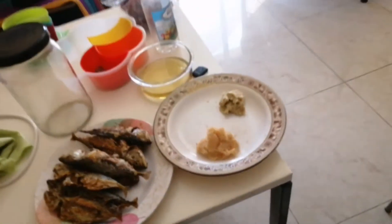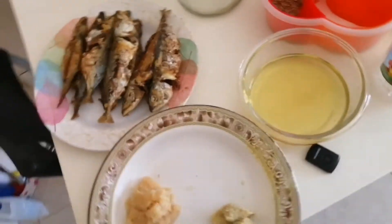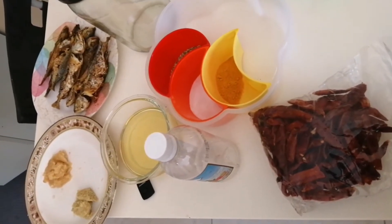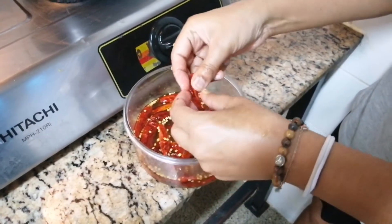These are the basic simple ingredients you need — nothing complicated, everything easily available. Now I'm going to go down to the kitchen. The first thing I'm going to do is remove all the seeds from the chilies.